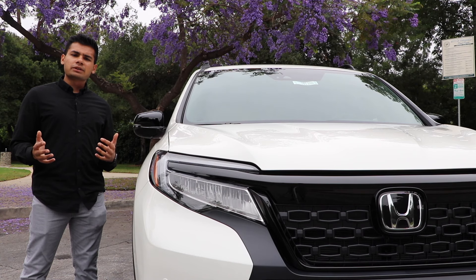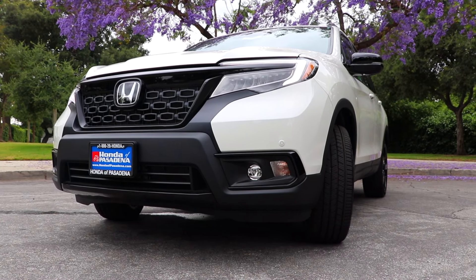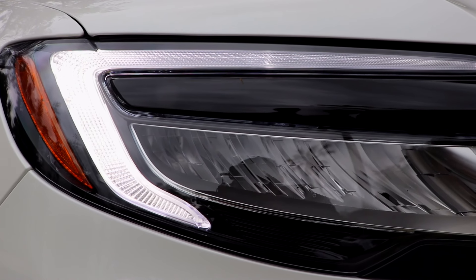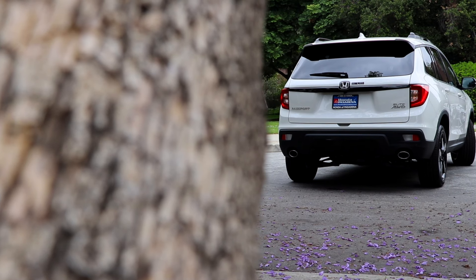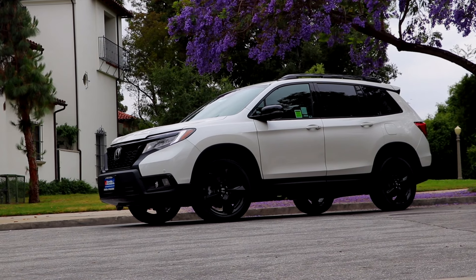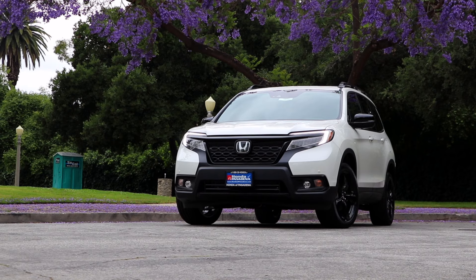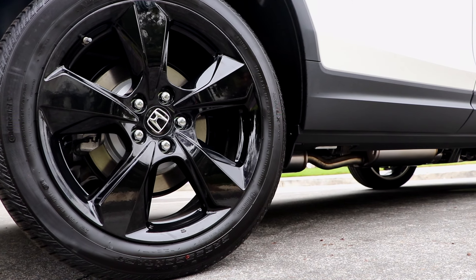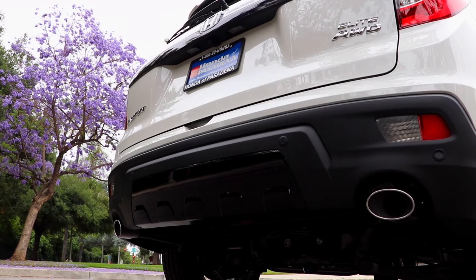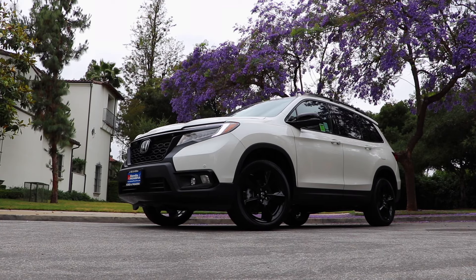From the exterior, the Passport looks very similar to the Pilot. The headlights are nearly identical and the taillights look the same from the side profile, but they lack those tails that jet out into the trunk like the Pilot has. Despite these similarities, the Passport has a few styling cues that make it look a little sleeker and more rugged, like the blacked out grille with a chainmail-type pattern, black 20-inch alloy wheels, blacked out mirrors, and dual exhaust tips. All in all, while the Passport won't turn any heads, it's definitely handsome for what it is.